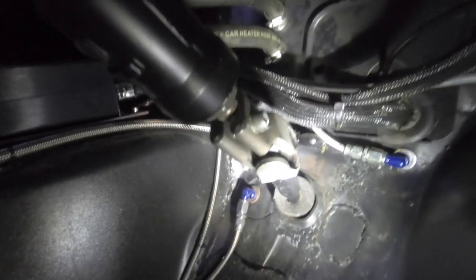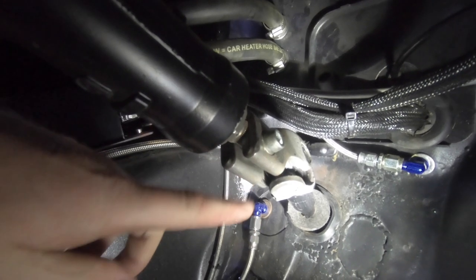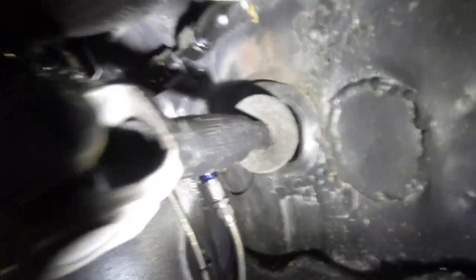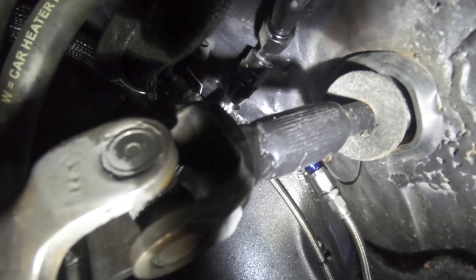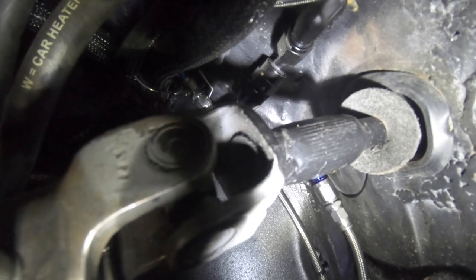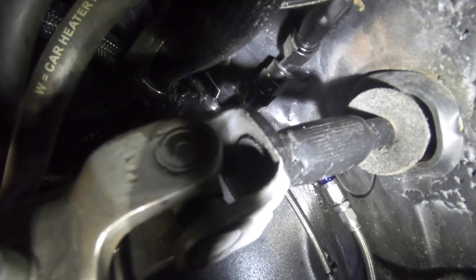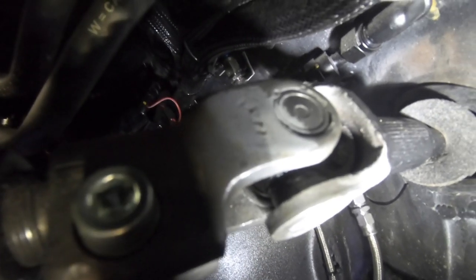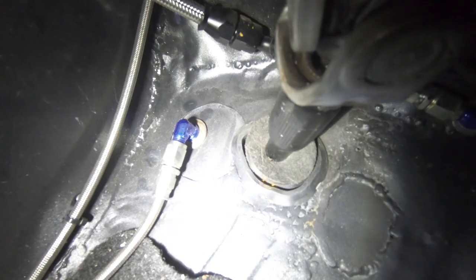Down here is the original knuckle off the Corsa. You can see it's hollow and it's sleeved over the shaft that goes through into the engine bay — it's just a shaft slotted into it and welded. That shaft is now welded to this knuckle so it comes off in one piece. The other end of that shaft has got the Escort spline.